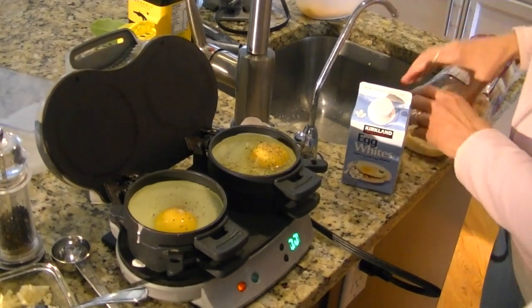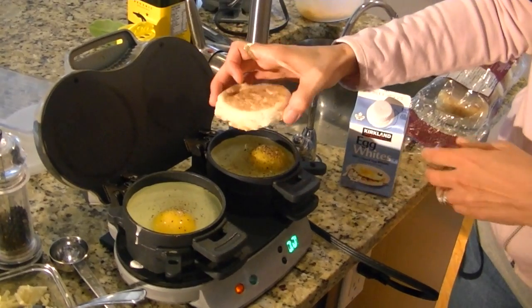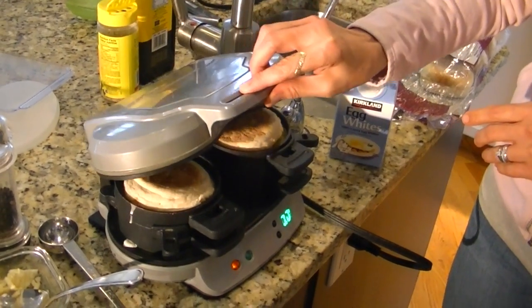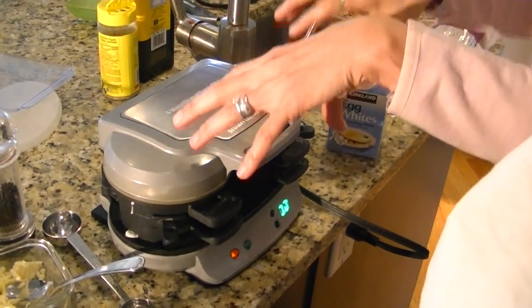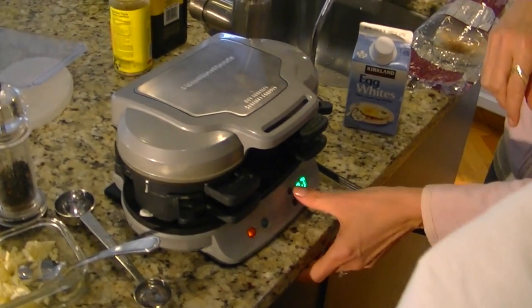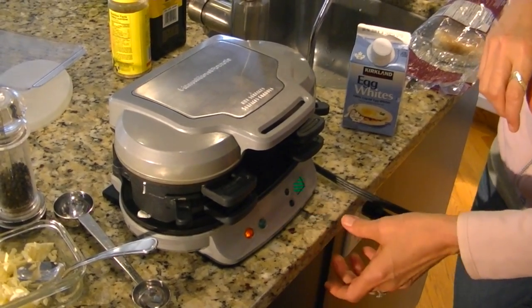Then we take the lid and put it right on top. Remember, don't press it in — just set it lightly on top. Take this and set it down. Don't press it down; just let it fall naturally. If you press it down too much, then you're going to have egg running everywhere. Then we let it cook for about four minutes. On this one there's a timer, so we'll set the timer for four minutes and go from there.